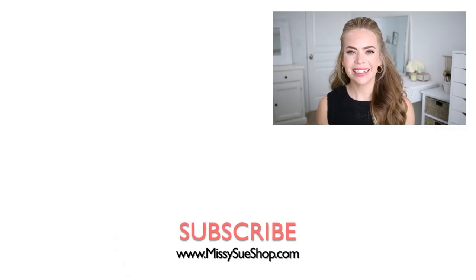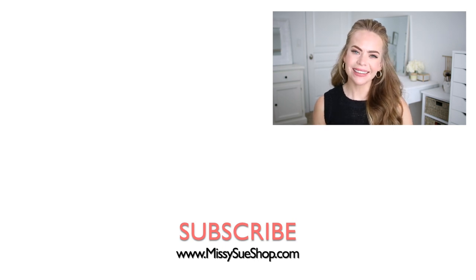Thank you so much for watching. I hope you enjoyed today's video. Let me know in the comment section which of the styles was your favorite. Be sure to like and subscribe as always, click that notification bell, and you'll be notified every time I post a new tutorial. I will see you next time.